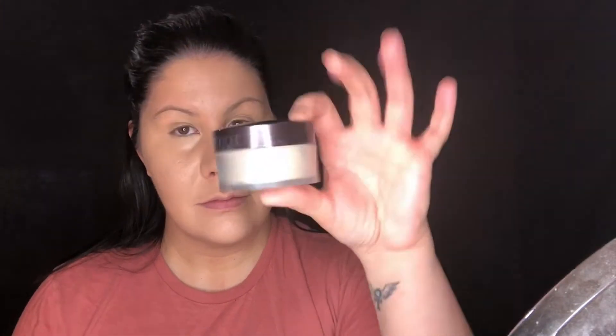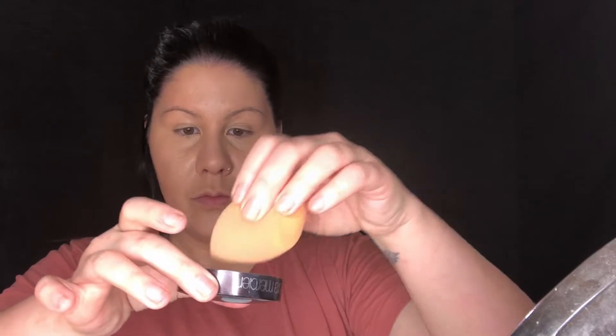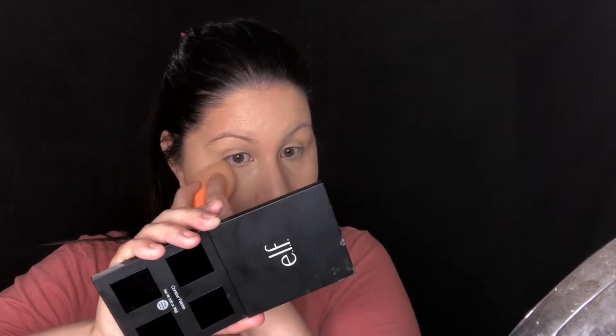This is the only product that is not drugstore because I don't have a drugstore setting powder, but this is the Laura Mercier translucent powder. I'm just going in with the beauty sponge and setting the concealer under my eyes, down the bridge of my nose, my forehead, and on my chin — wherever I applied concealer.